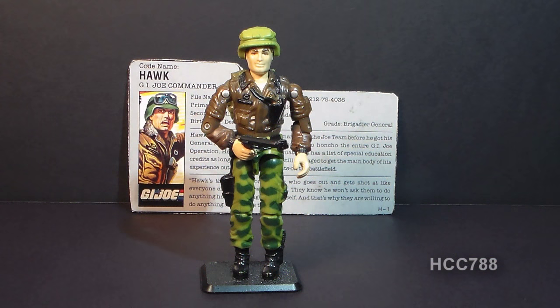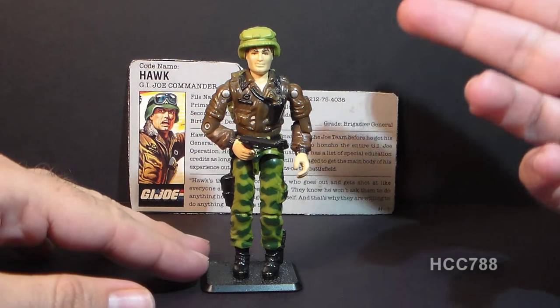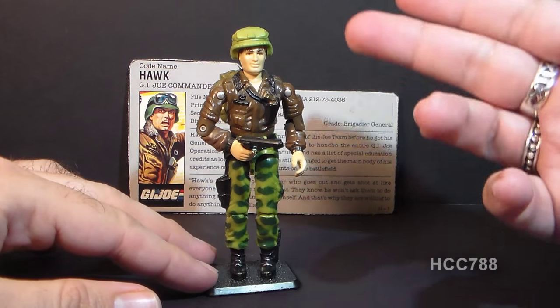Hello everybody, Hooded Cobra Commander 788 here, and this is a very quick look at the 1986 G.I. Joe Commander, codename Hawk, often referred to as General Hawk, as he was promoted from Colonel in the first version.